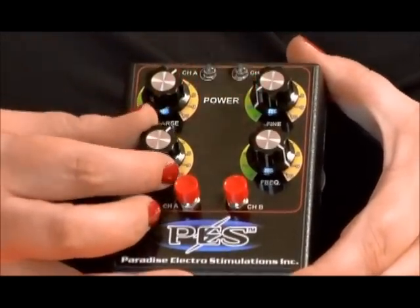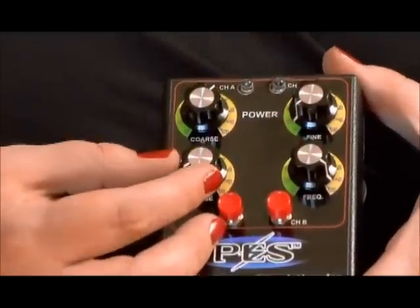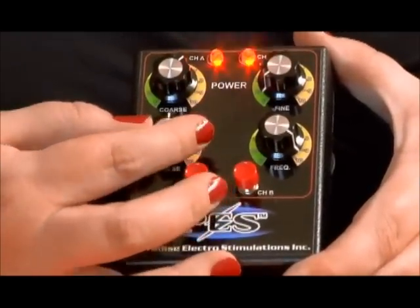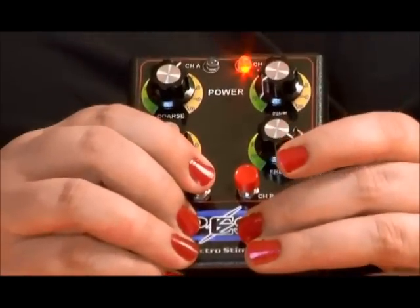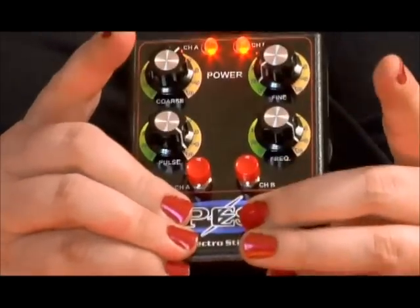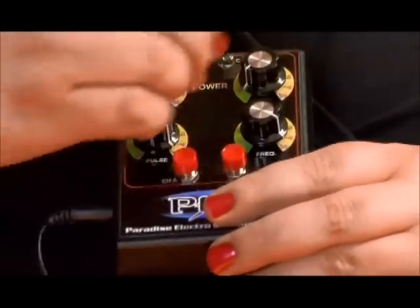Then you have the pulse, which is obviously very visual as to what it does. And you have the power interrupts — as long as it's held down, the power is off to that channel. That's just the basics of how the box itself runs.